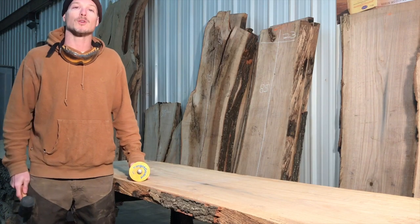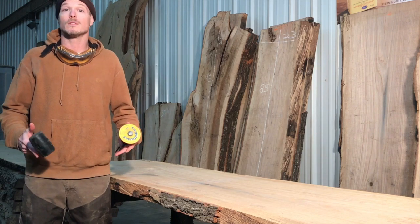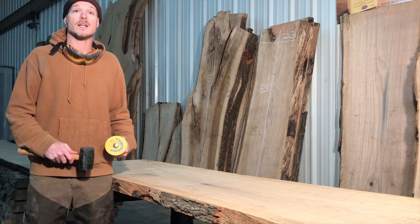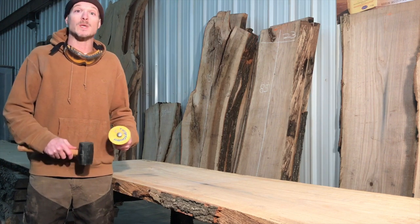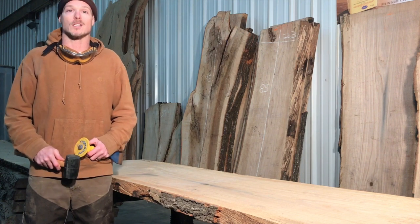You're finally ready to work your live edge wood slab. We're going to turn it into a dinner table made from red oak. We've already dried it down to between 6 and 10 percent moisture content, and now we're ready to start processing it.